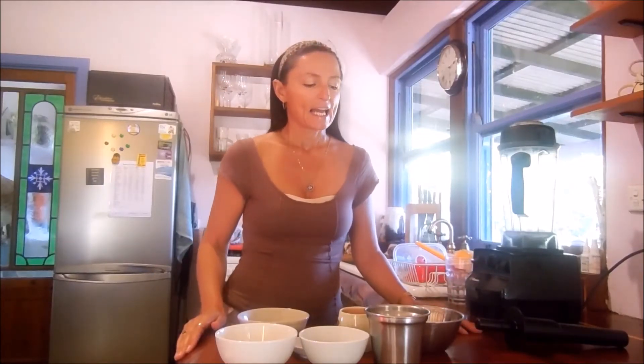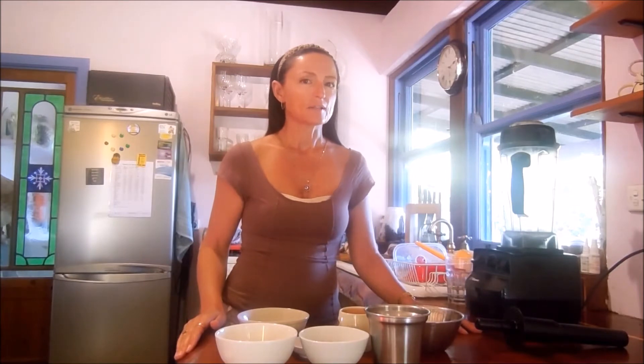Now we're ready to make the cashew cheese. The reason I did the parmesan before this is because I wanted to let the cashews soak just a little bit longer so that they had an hour. That way the nuts are nice and soft and it's going to make the cheese nice and creamy.